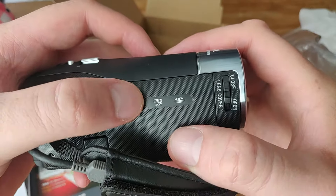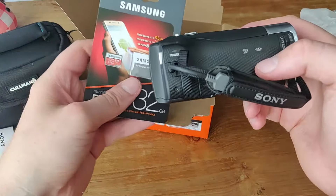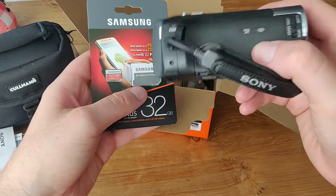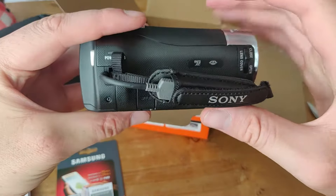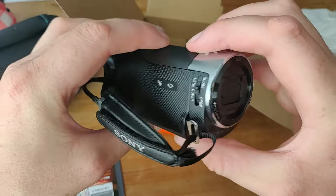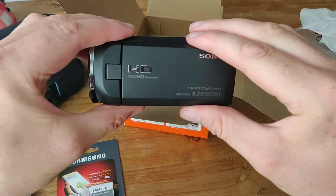Over here we have a micro SD port. It has a micro SD port like this. So I don't need the adapter. I'm not sure how much storage I can use with it, but we'll see.